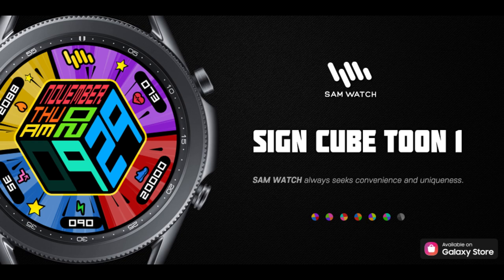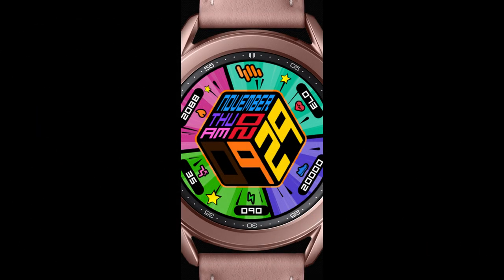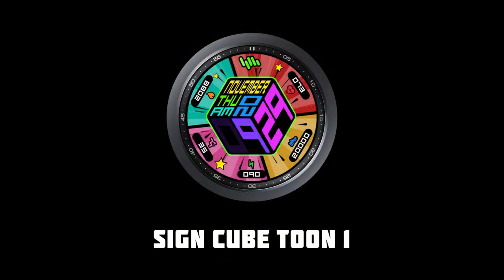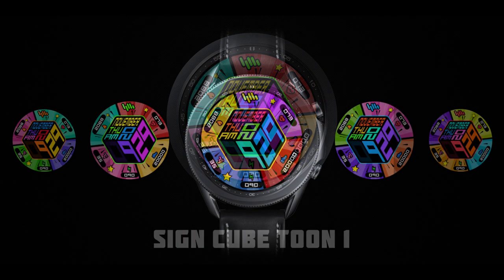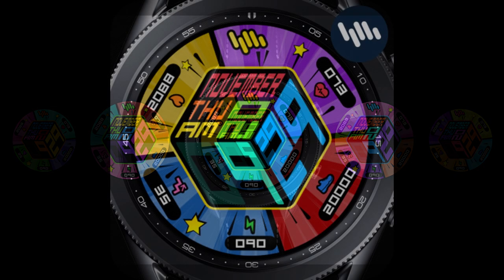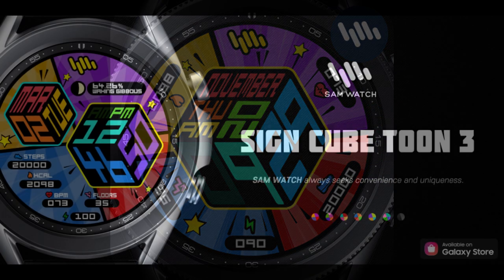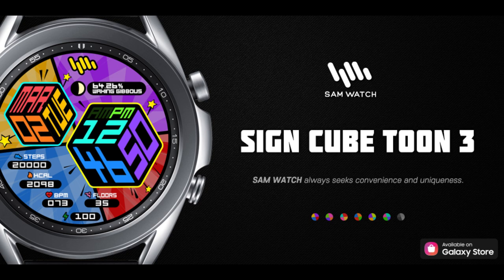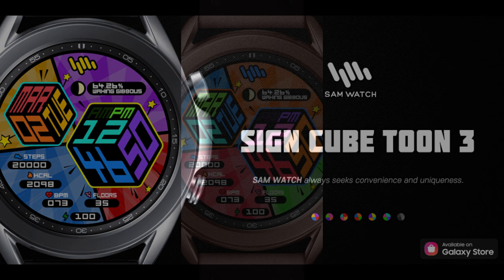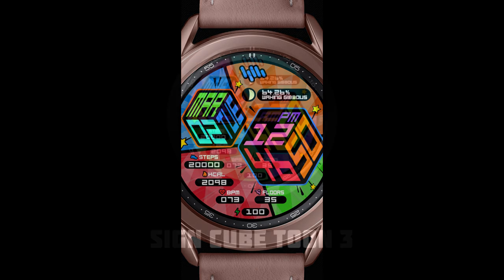Welcome back to Jibber Jab Reviews everyone, and thanks for tuning in and for supporting the channel, as well as all the developers that create stunning watch faces for our devices and provide us with coupon codes. For today's review, I have two very unique looking designs to share from our friends at Samwatch. If you're quick, you may even be able to add one or both of these to your collections for free, as the developer has provided 50 coupon codes.